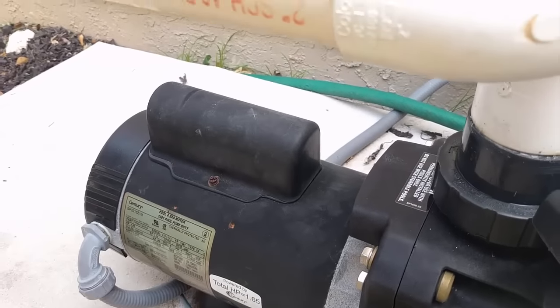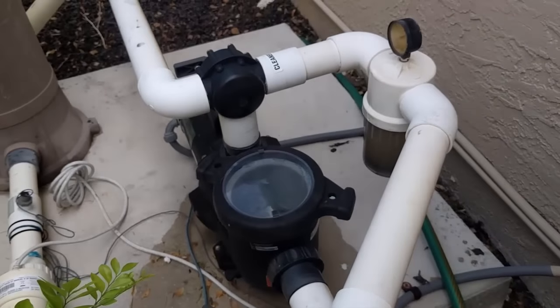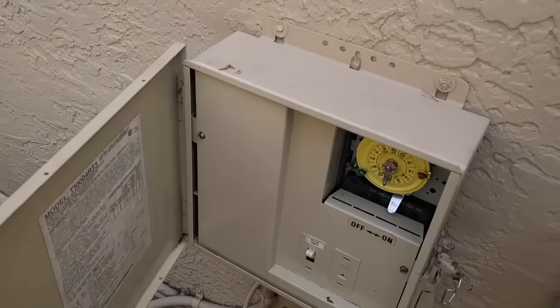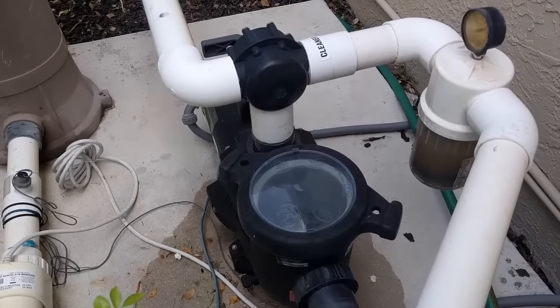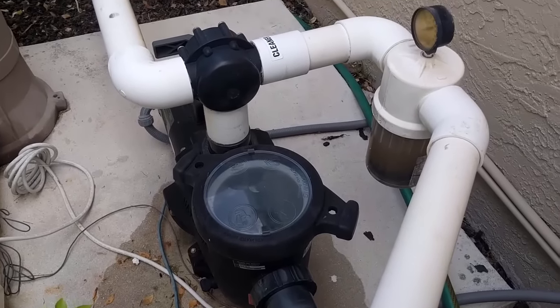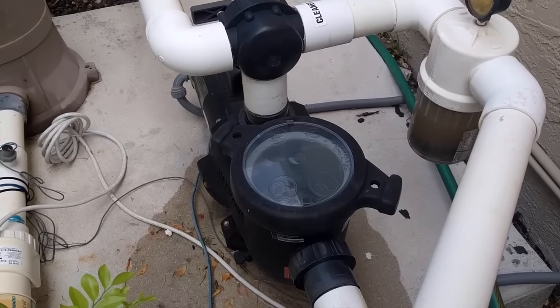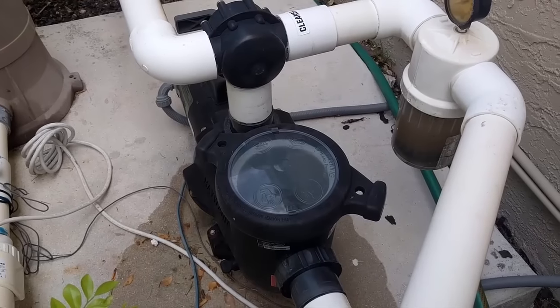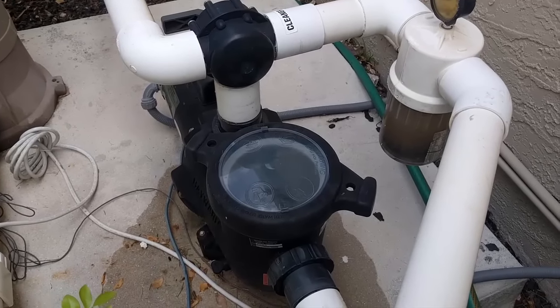We'll see if replacing that was the problem and if the electric motor starts up and allows the pump to run. The motor started, and we've got full pressure now in the pump — it seems to be continuing to run. So that was it: just an $11 capacitor to be replaced instead of buying a new $300 to $400 pump motor. If you found this video helpful, please like and consider subscribing to my channel.